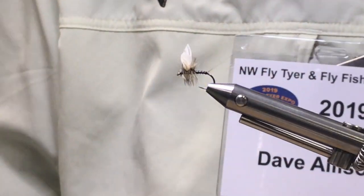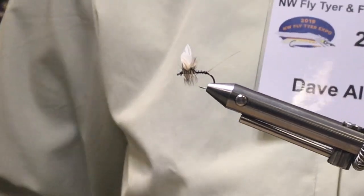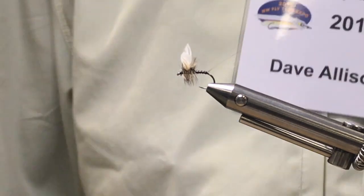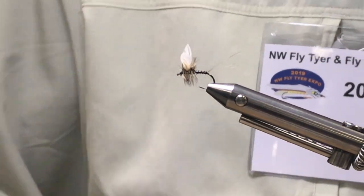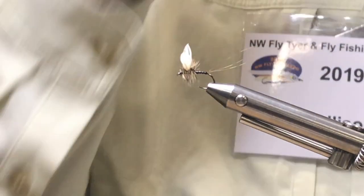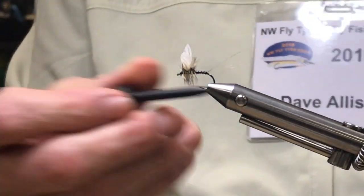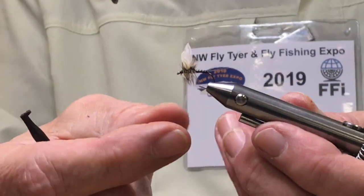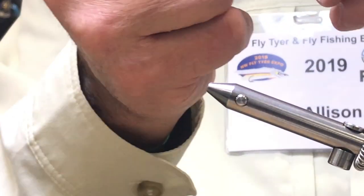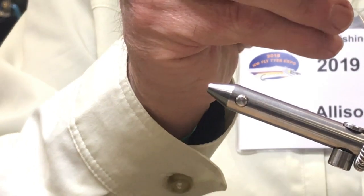When you talk about a Catskill-style dry fly — is there a specific style? Yeah, there is. Not necessarily that one, but Catskill-style — it's similar. You know, quill body, mayfly. I'm not a super historian, but I think the Wally Wing was designed by some guy in Sweden. It's kind of Catskill-like, kind of like an Adams. You make the hackles about half as long as you normally would.